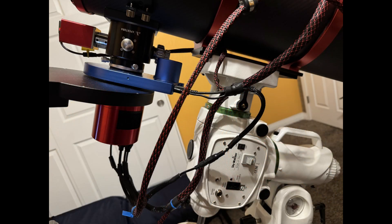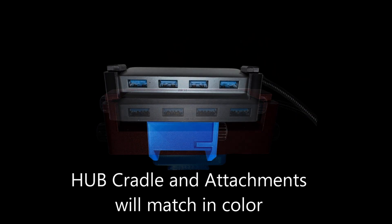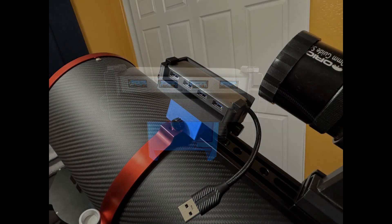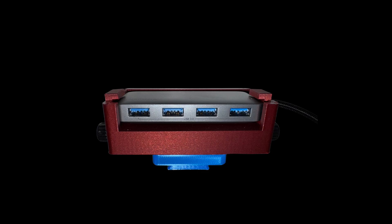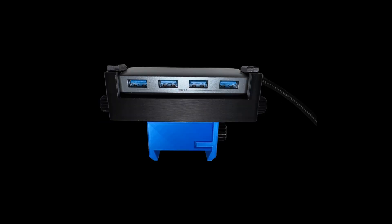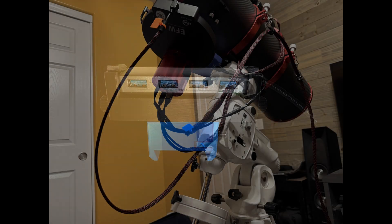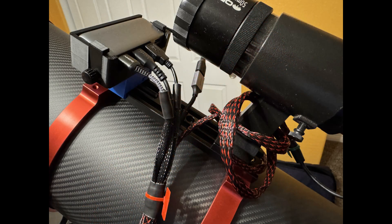The Safeline Harness isn't just functional — it's built to fit your style and workflow. Choose from a range of colors for the 3D-printed USB hub cradle and its mounting attachments. Attach your hub parallel or perpendicular to your OTA using the dovetail attachment for saddle bars, directly mounted to tube rings, or use the saddle attachment for an upper dovetail bar. For the harness itself, select pure black sleeving, black with blue accents, or my personal favorite, black with red accents.